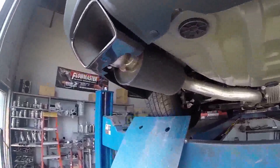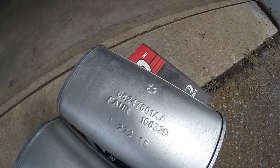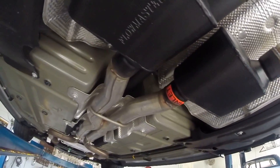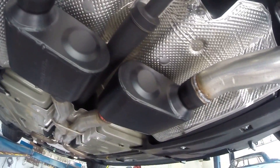There's the resonators — keeping those on for now. Here are the old stock ones, Pentastar from Chrysler. Come underneath and here are the new Flowmaster Super 10s. That good old welded smell. Can't wait to hear it. It's going to be great.